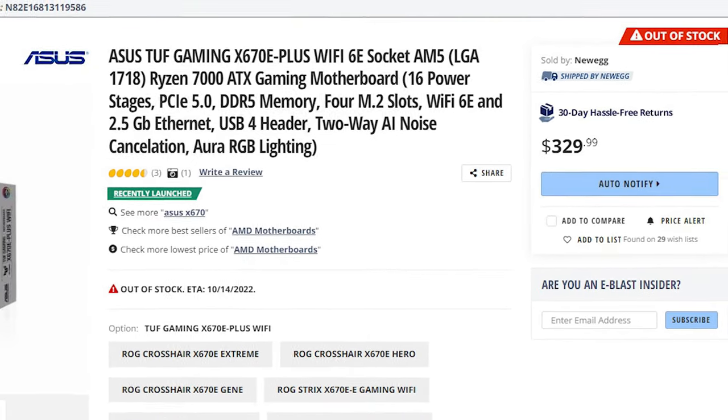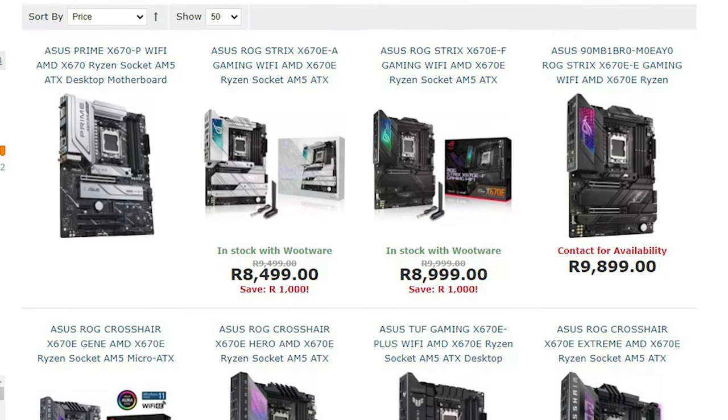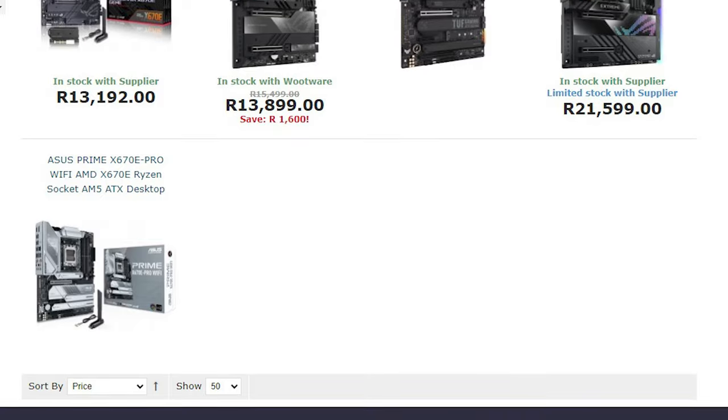We're going to do an unboxing of the X670E-Plus Wi-Fi on this channel, and later on we're going to do a benchmark video with the Ryzen 9 7950X. The board is currently retailing for around $330.